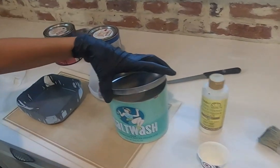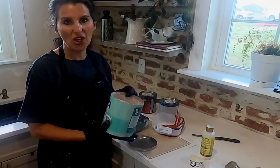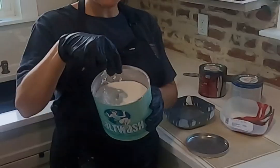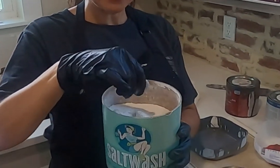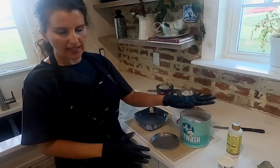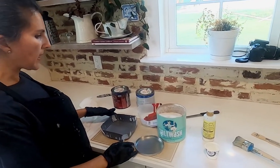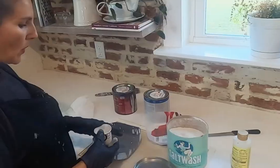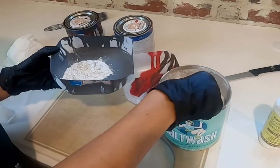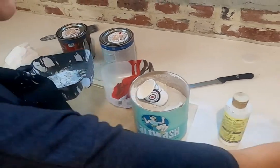Here we have the salt wash — this is my first time trying it but I have seen some colleagues use it and it works amazing. As you can see it's like a powdery consistency, it kind of feels like talcum powder, and it's a pretty big jar. I think this will be enough for my accent wall. I'm going to take a Dixie cup with about half a cup of paint and mix the salt wash in.